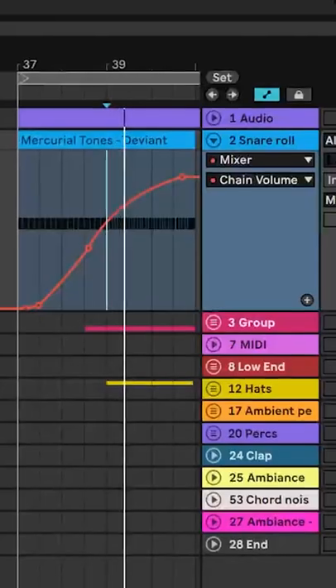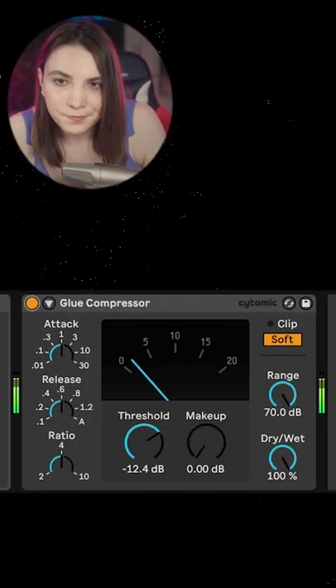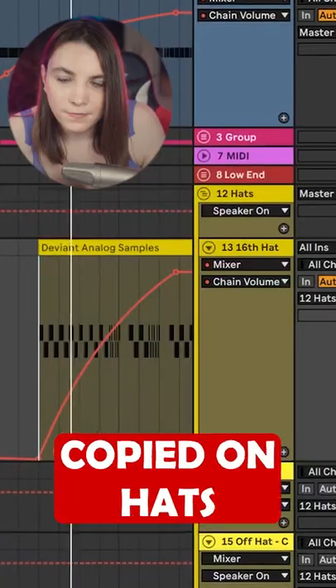Now we will automate the wet chain along the buildup, and on top of that, add a glue compression. The good thing is we can copy this to anywhere — all together with a little bit of work.